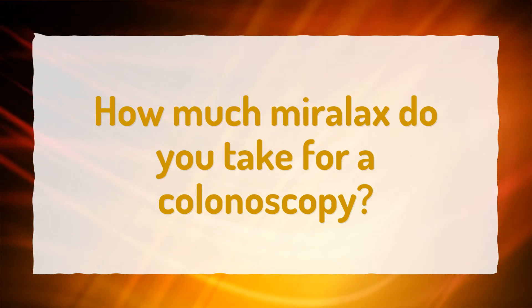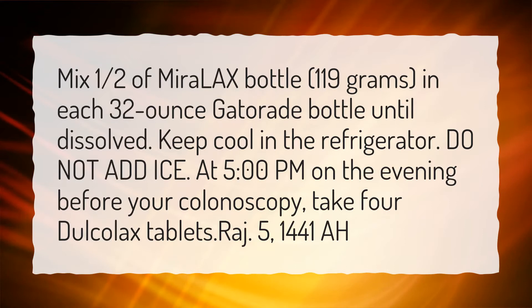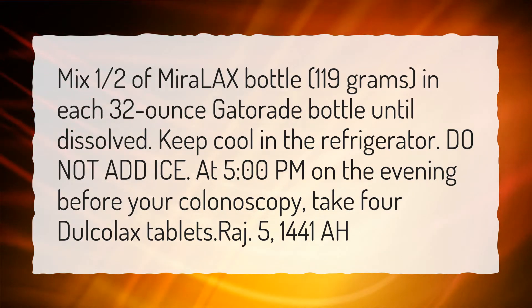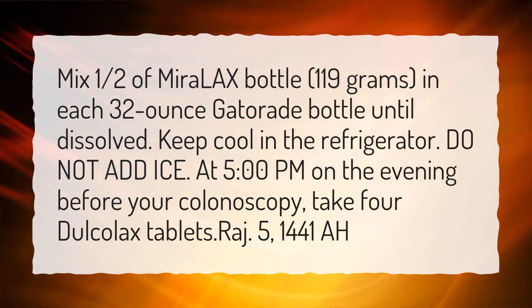How much Miralax do you take for a colonoscopy? Mix one half of Miralax bottle, 119 grams, in each 32 ounce Gatorade bottle until dissolved. Keep cool in the refrigerator. Do not add ice. At 5 pm on the evening before your colonoscopy, take four Dulcolax tablets.